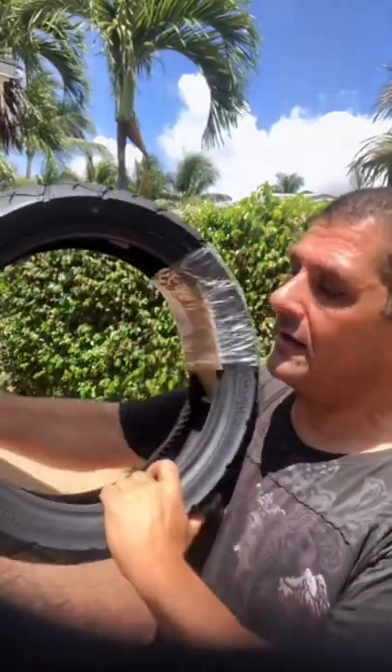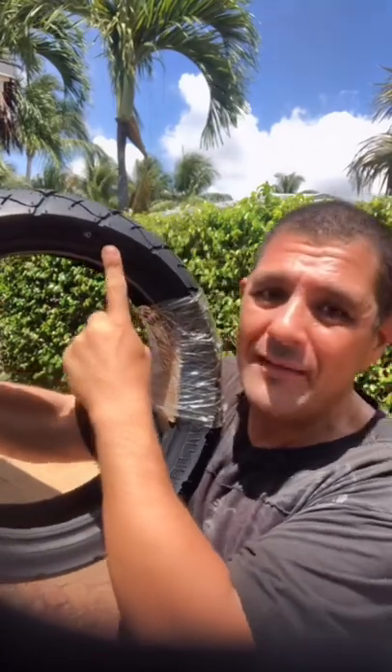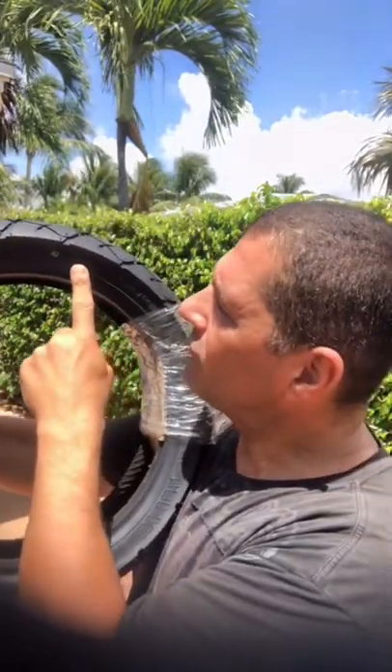Another thing you can see right here is the size of your tire, and right here you can see when this tire was born. Very important — this tire was born on 0521.